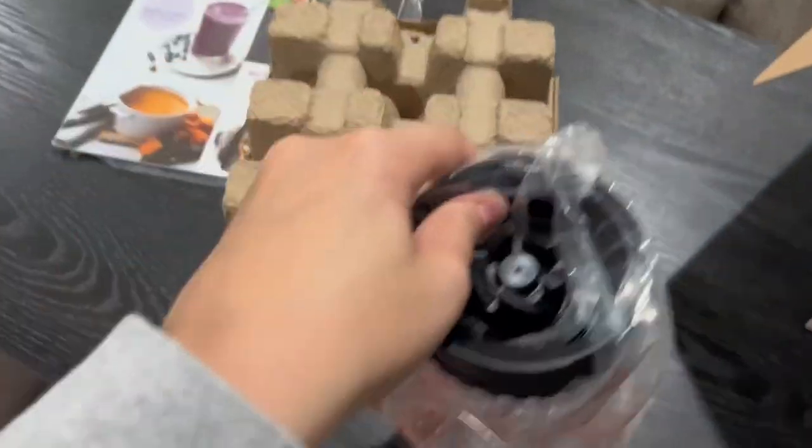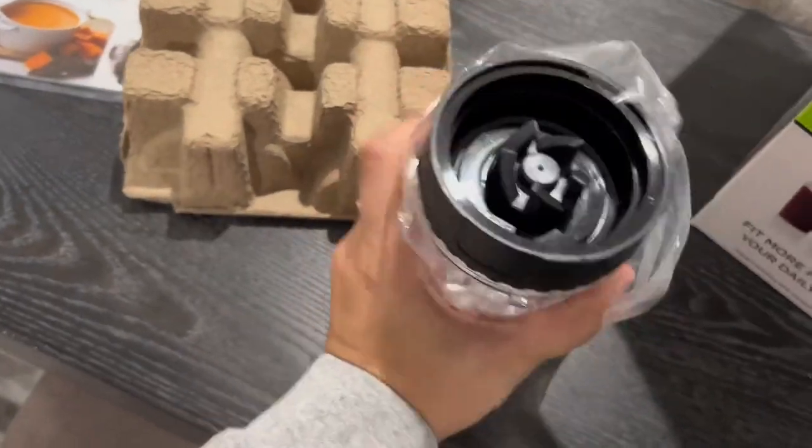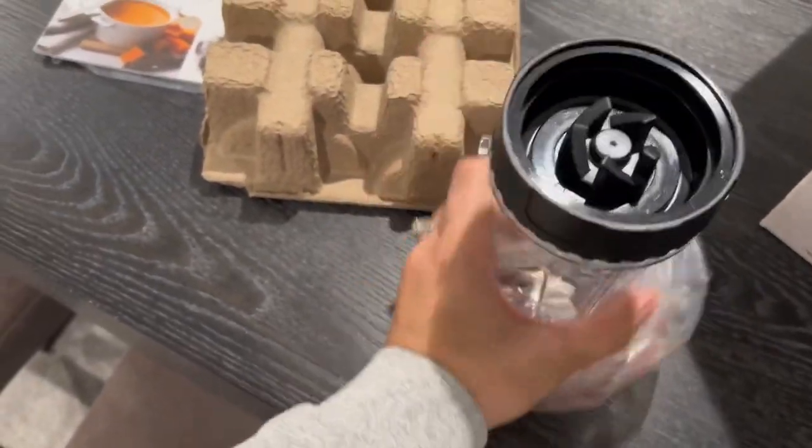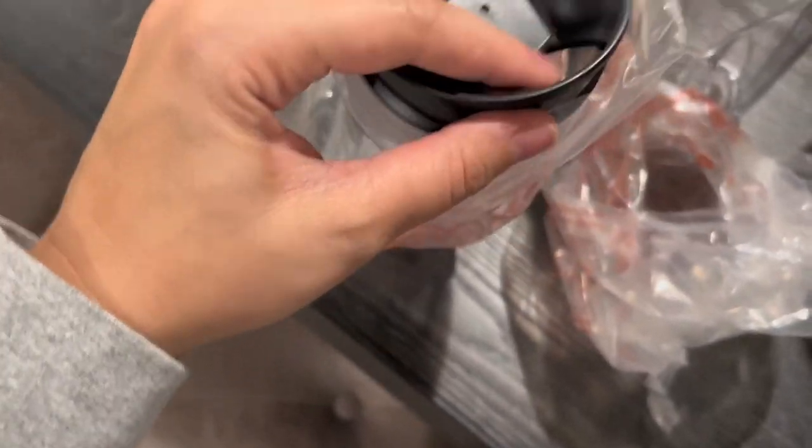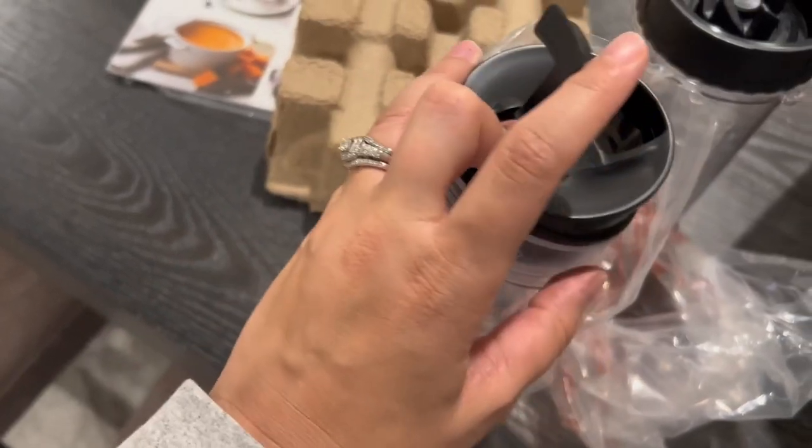Look at that — very nicely packaged. It has your two cups, and also has your blade and lids there, which is pretty standard. And look at that sipper lid — I love it. I am a coffee drinker, so this will be perfect for my morning coffees.